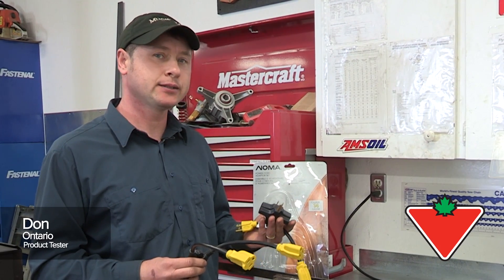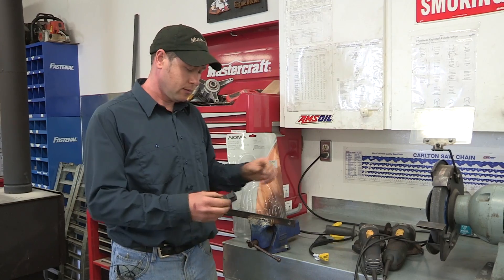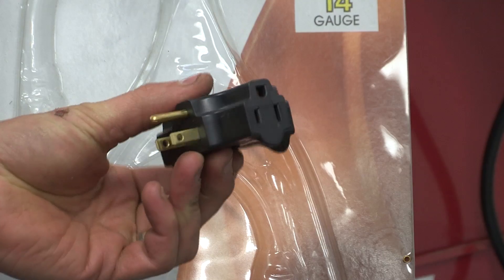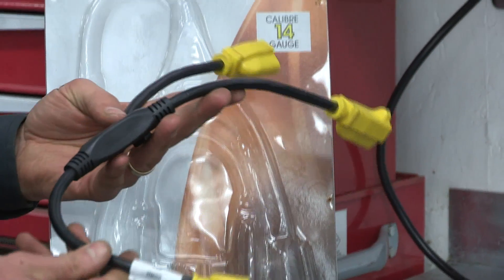Today I'm showing you the power cord adapter set from Noma that you can buy at Canadian Tire. It comes with a pigtail adapter like this, and it also comes with this adapter as well — you can plug three plugins in here. And it comes with this Y adapter as well.